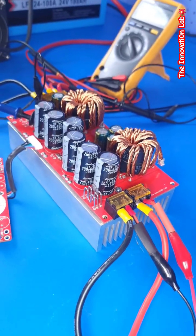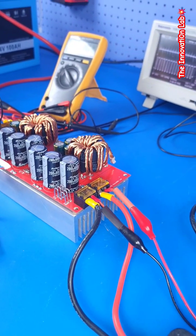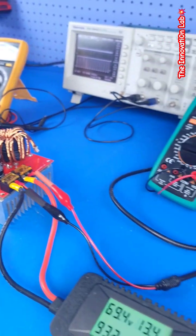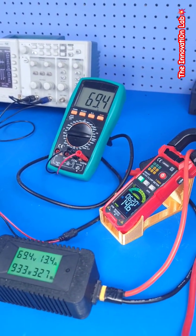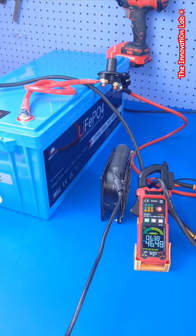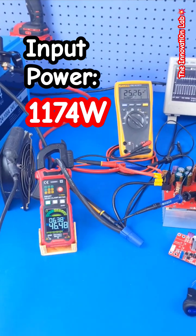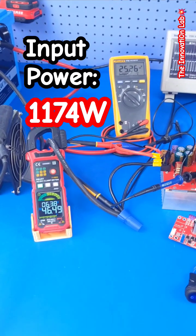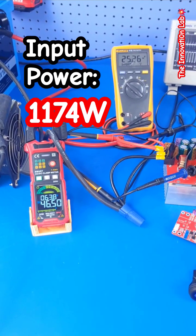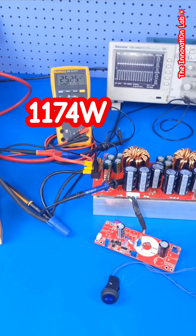Let's go ahead and look at the system performance at an output voltage of close to 70 volts. We are conducting the test using our 24-volt lithium iron phosphate battery system. Looking at the input, you can see the system is drawing about 46.5 amps going to the boost converter at 25.26 volts.